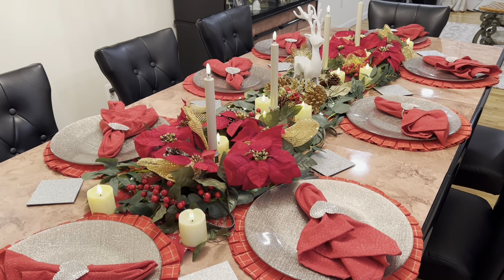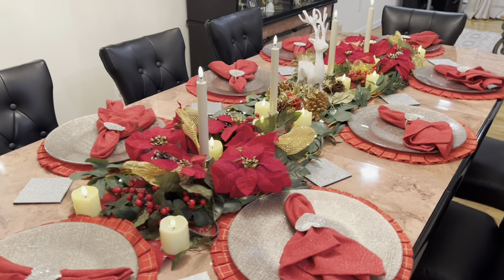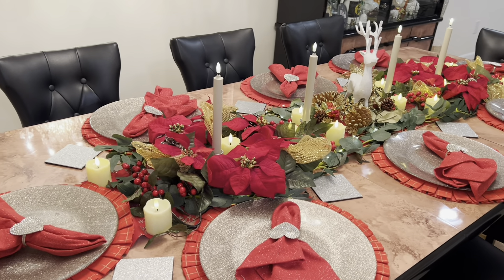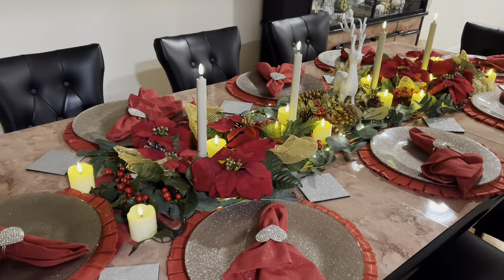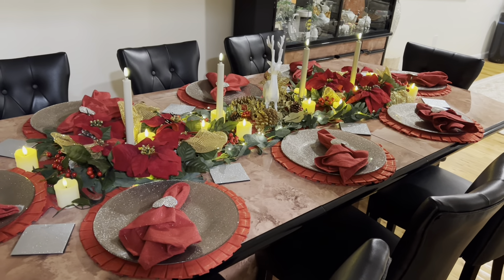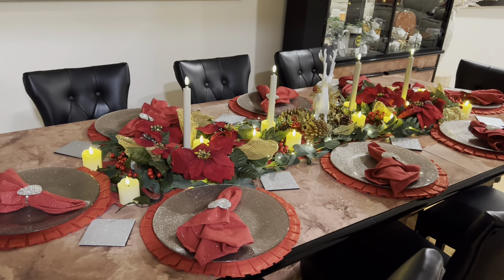This is the dining room table, all ready for Christmas. And if you turn the lights off, you see how nice it is — very simple, very elegant looking.